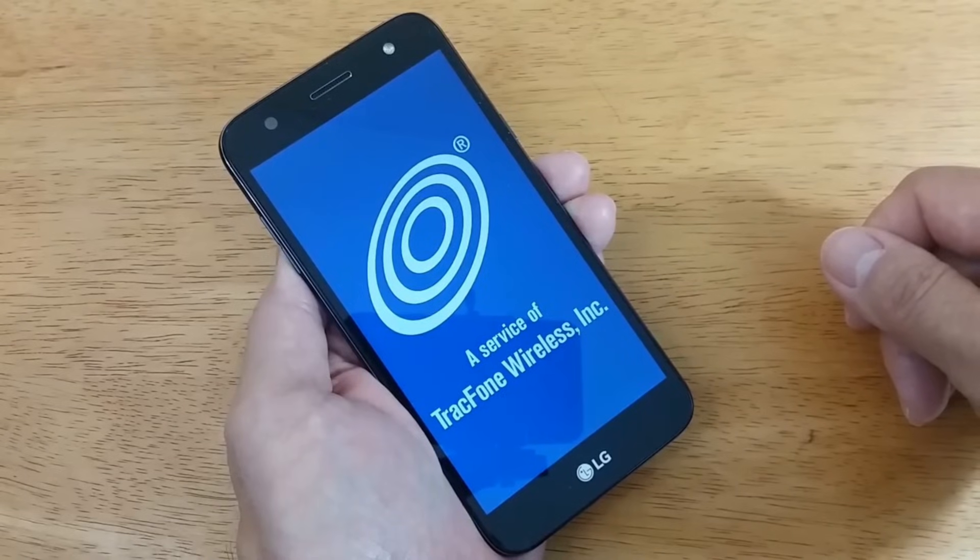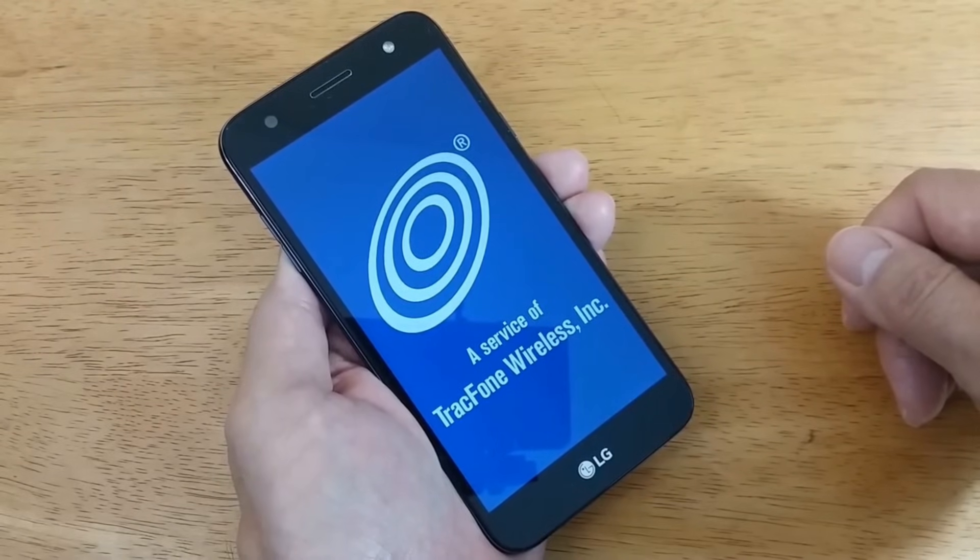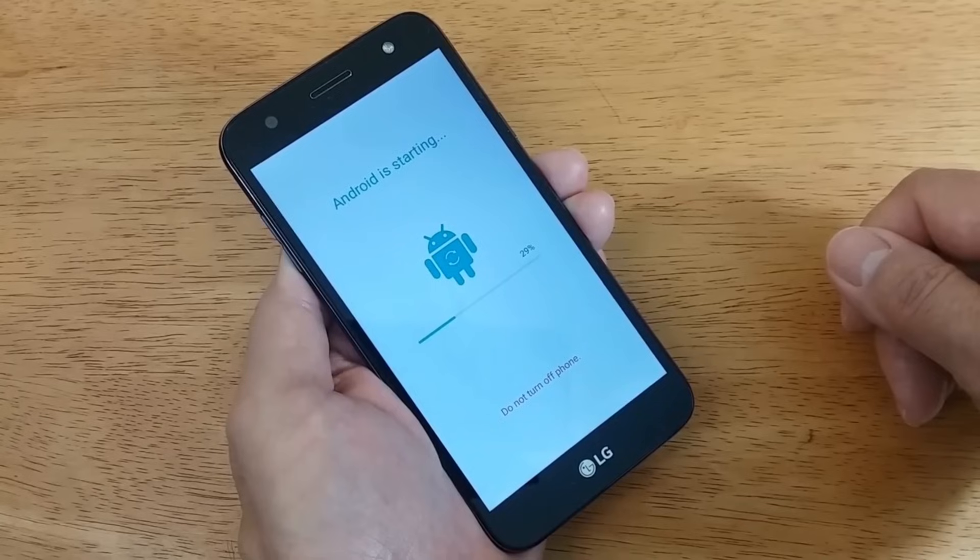After that is completed you'll get the next screen, which in my case is the TracFone Wireless logo because that's who I got the phone from. Depending on how much it needs to do, that logo can stay on your screen for a few seconds to a few minutes. Then you'll get Android is starting, with the little Android robot and a percentage of how much is completed in setting up the default settings, and the words do not turn off your phone — I strongly advise do not power your phone off.